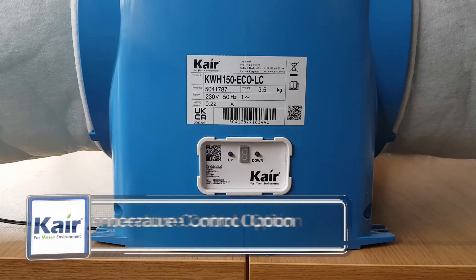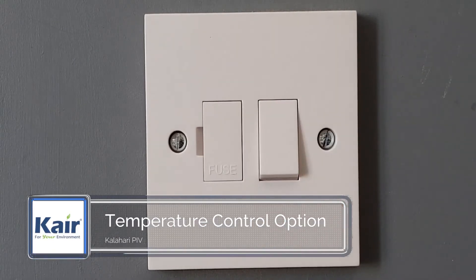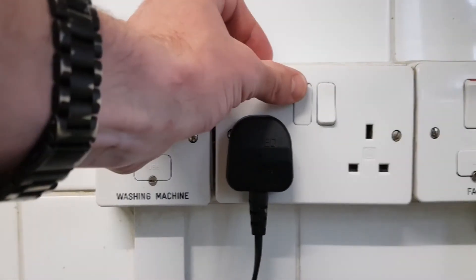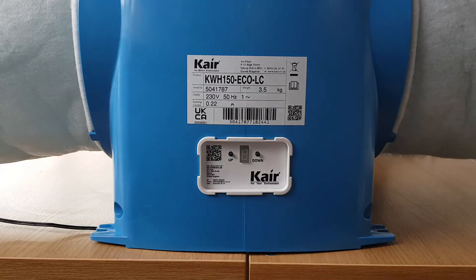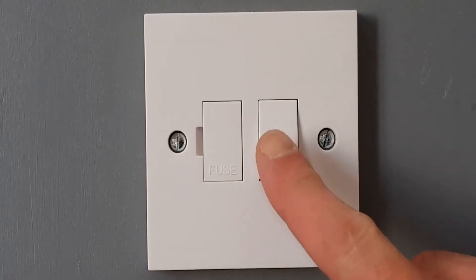So how do we change the temperature control setting? Firstly, switch the power to the unit off at its power point. This could be a fuse spur or a plug socket, depending on how the unit has been installed. Make sure the display turns off and wait a few seconds, then turn the power back on.